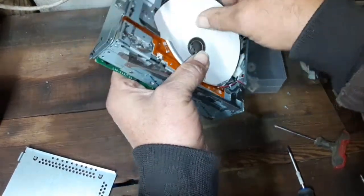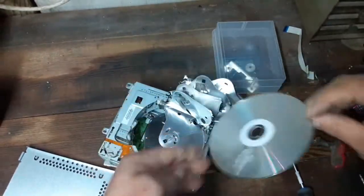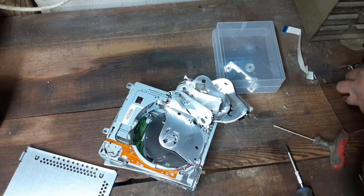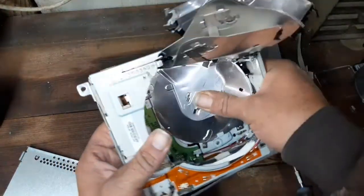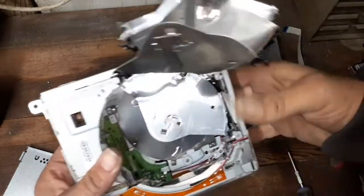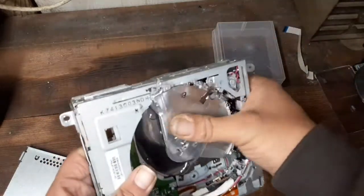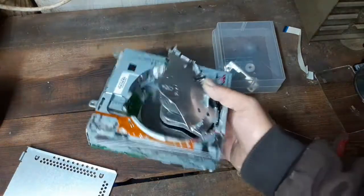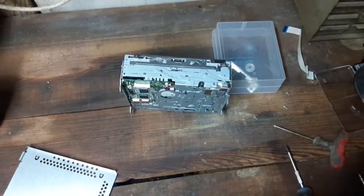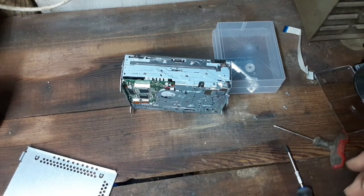It took a long time to get these CDs out, but there we go — victory is ours. There she is, all nice and toasted up, ready for the garbage can or recycler. Got a lot of broken electronics; I'll probably end up recycling it. Anyways guys, thank you for watching. Please hit the like button and subscribe. Have a good day.